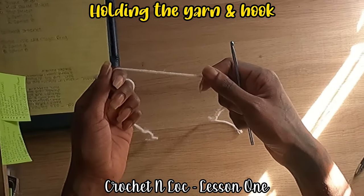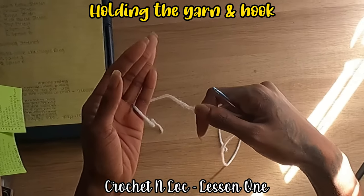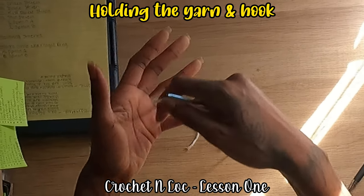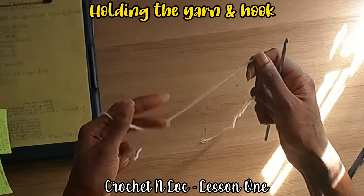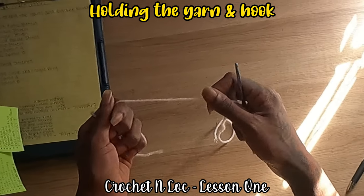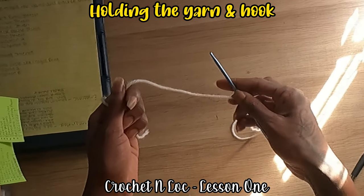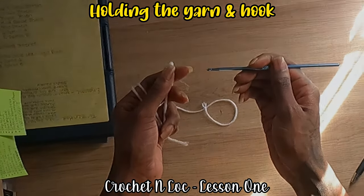Going the yarn in between and around your fingers is for the tension, because as you're pulling or doing your project you want it to be smooth — the tension pulling through your fingers and your hand. So just play around with it and see what's comfortable for you.